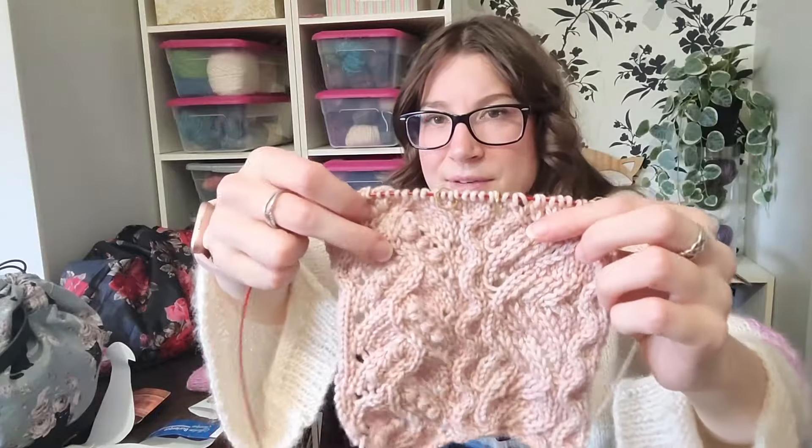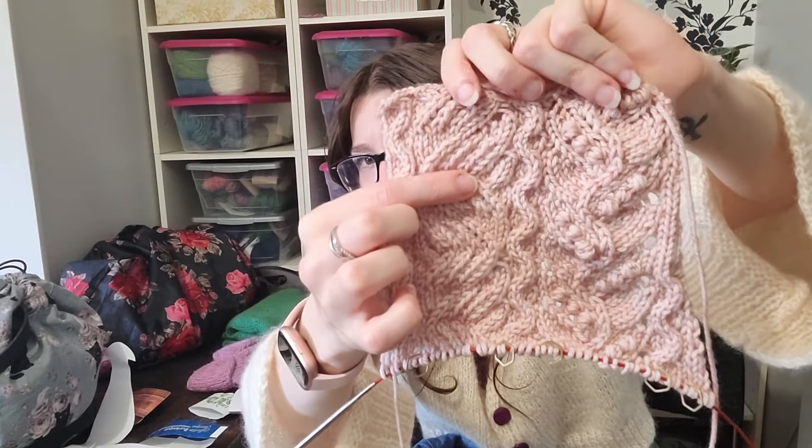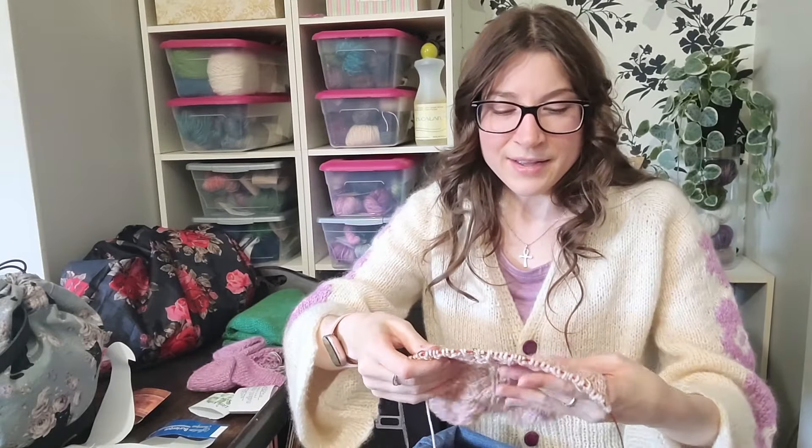I was really proud that even with lace, bobbles, and cables I could rip back to a specific row, pick up all the live stitches, rearrange them so they're all facing the right way, and re-knit from there. My method is to pick up all the stitches first without worrying about orientation, then go back and readjust them — and if I drop a stitch I just pick up the one below and take back that row to re-knit it.